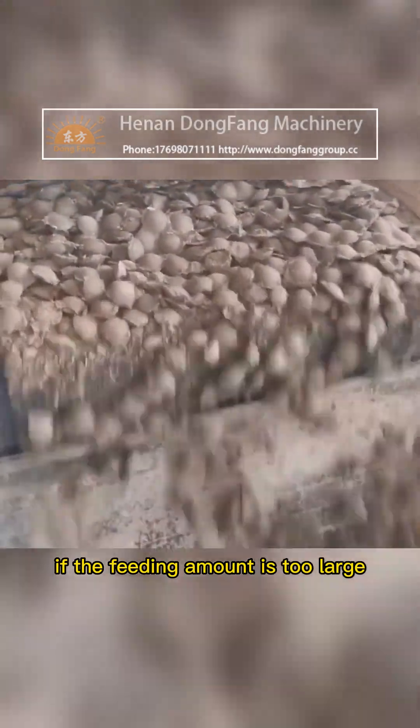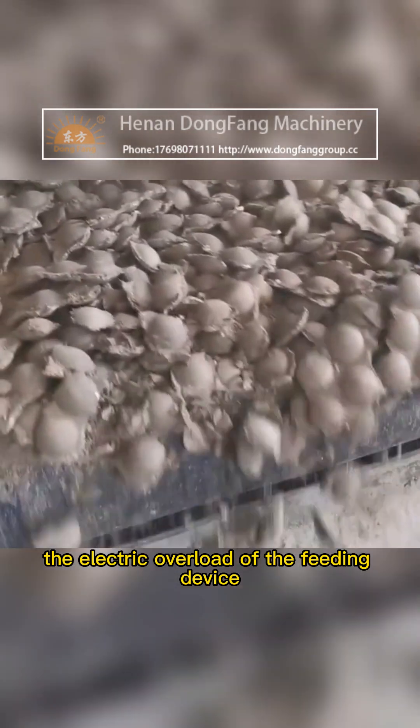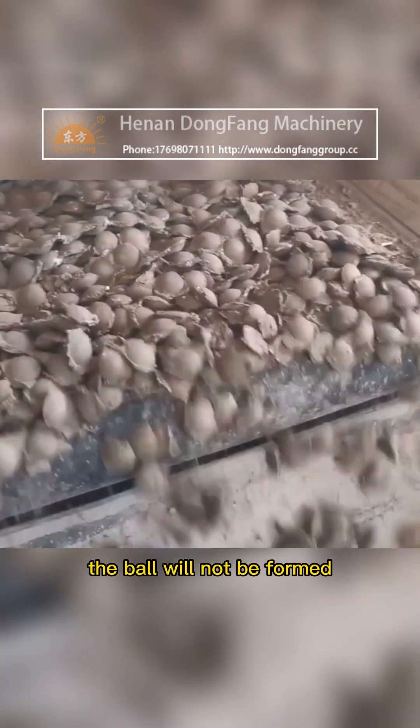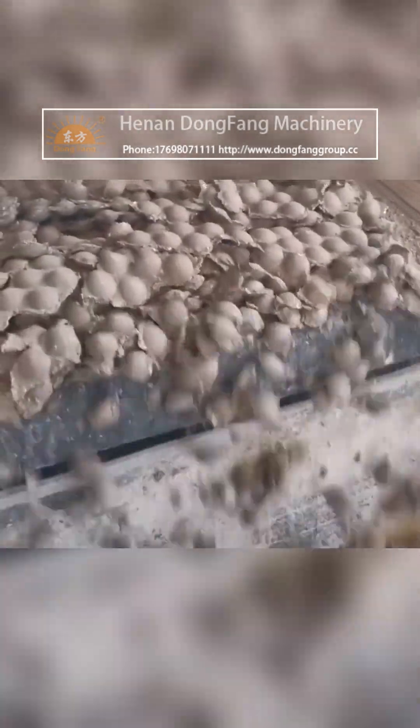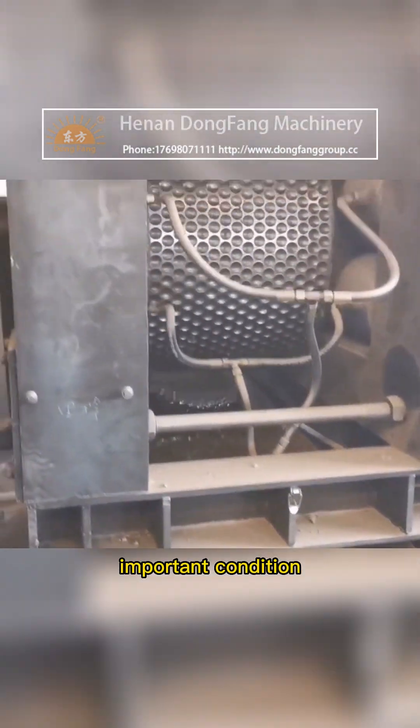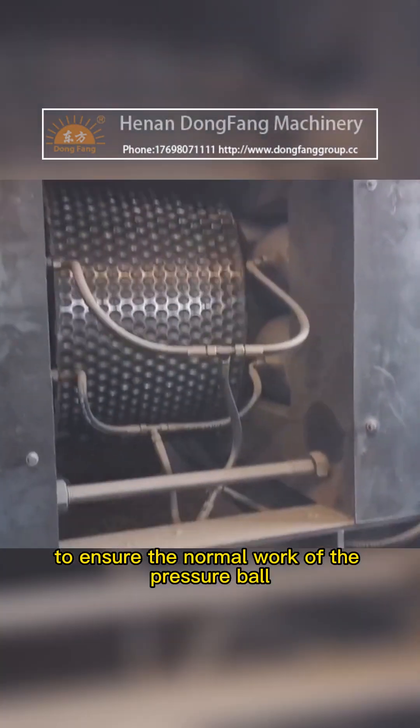If the feeding amount is too large, the feeding device will electrically overload. If the feeding amount is too small, the ball will not be formed. Therefore, skilled operation skills are an important condition to ensure the normal work of the ball press.